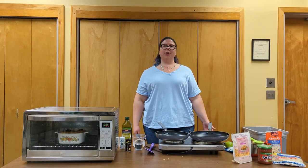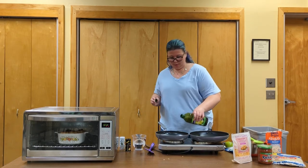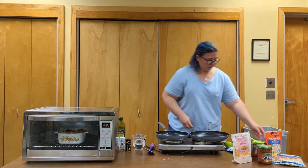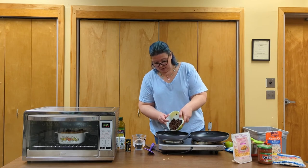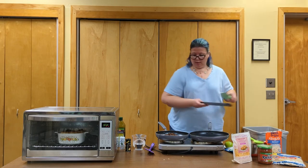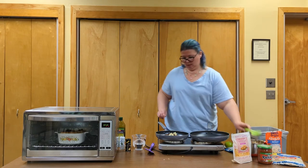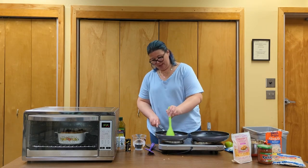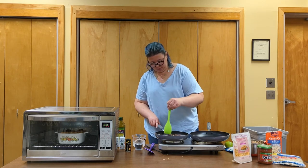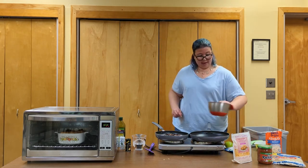For our last dish we're going to make tacos with rice and beans. Put oil into one pan, add a can of black beans and some garlic, and we're just going to heat these through. While those are heating up, in our other pan I'm going to add some chicken.